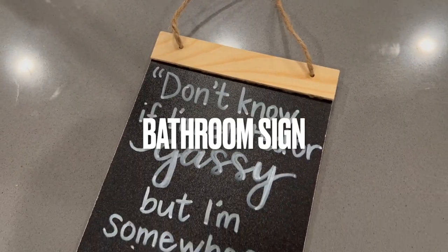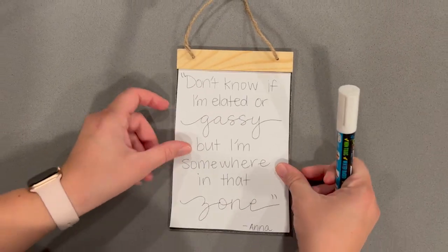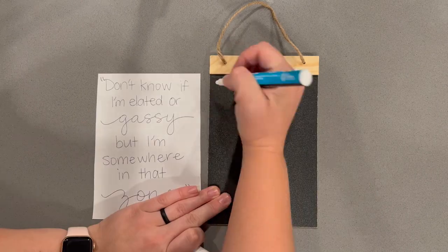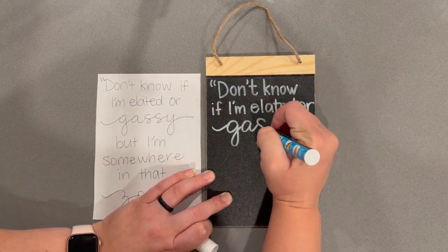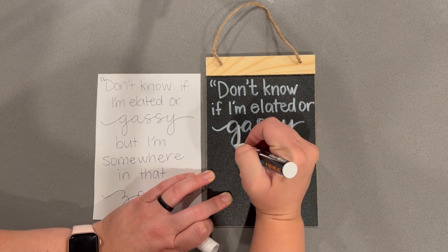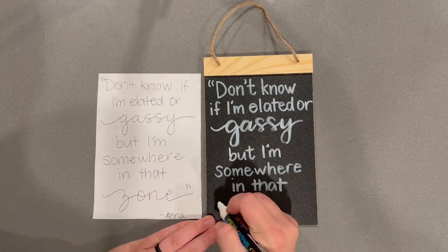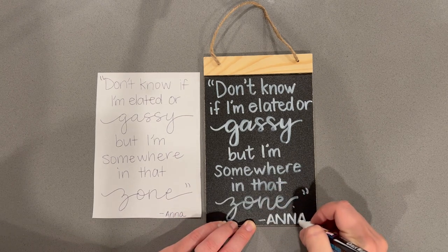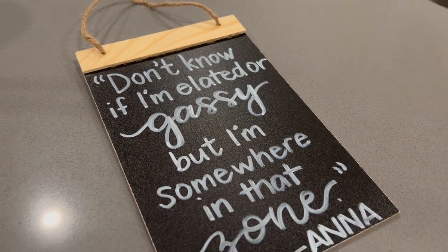Moving on, we are going to be making a bathroom sign. This is my favorite line from the movie — it's when Anna is singing 'Don't know if I'm elated or gassy, but I'm somewhere in that zone.' I thought this would be the perfect way to identify the bathroom door in our house. I moved a little wreath I had and hung the sign on the wreath on our bathroom door to make it prettier than just the sign alone.